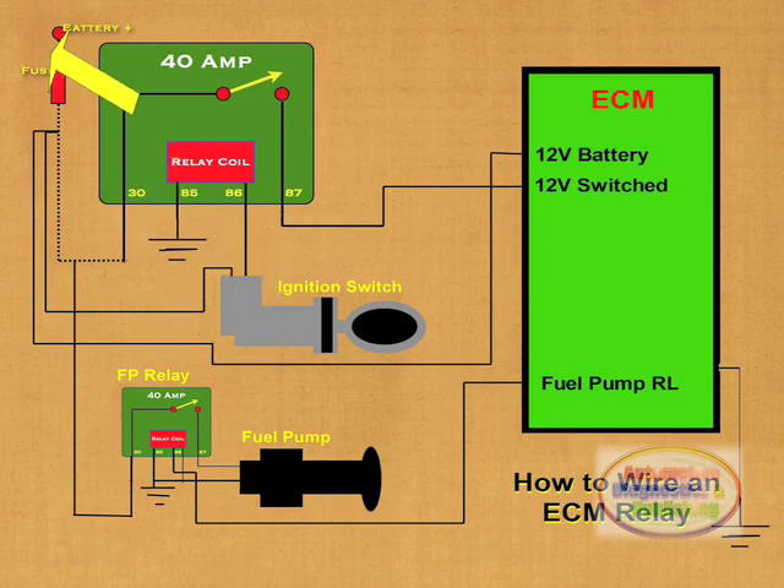The fuse also feeds the ECM permanent power feed. We can also see the ECM activating the fuel pump relay. The relay powers the fuel pump, but only while the ECM is receiving a crank sensor input.